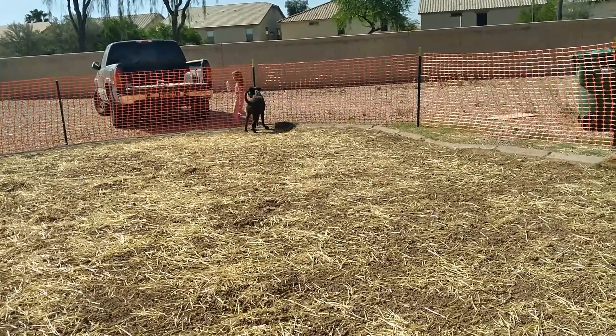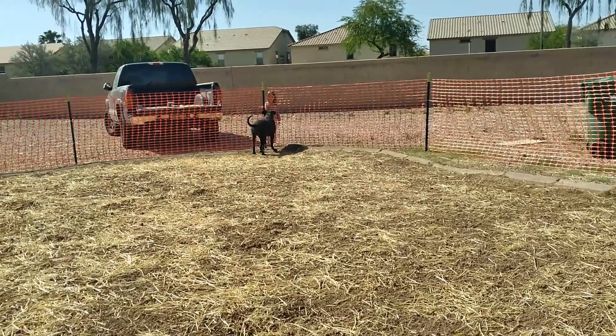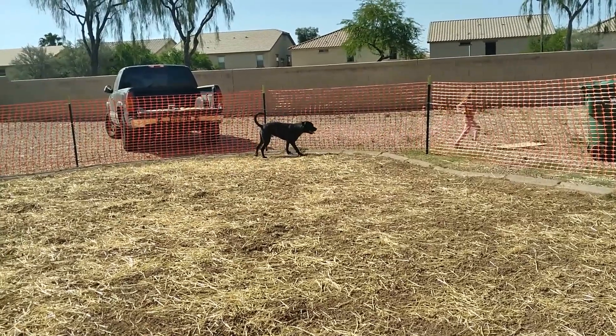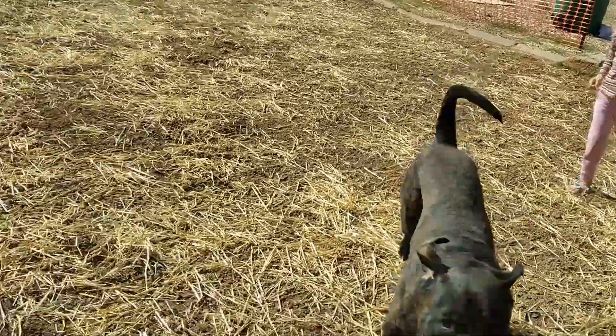He hasn't gone through the fence yet but he's eyeing it — look at that. He's just a playful puppy. He's only a year old, so he's just a playful puppy.